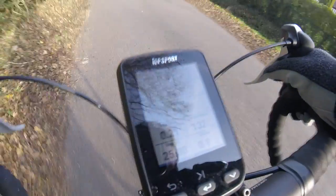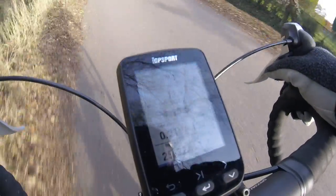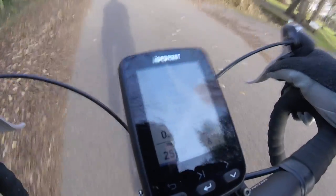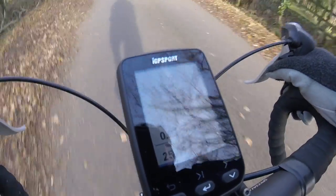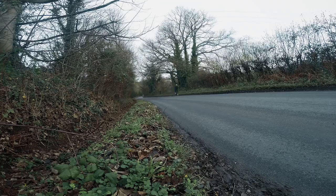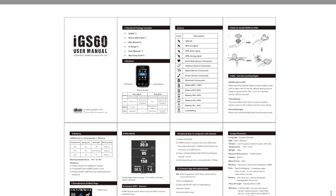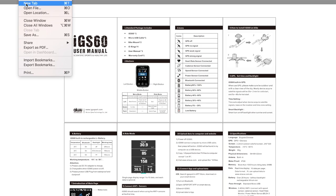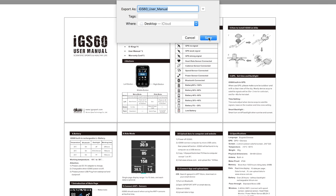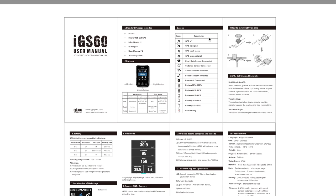All in all I thought the IGS 60 worked well. Once set up, the data was accurate and easy to read and I was able to send it to Strava, which at the end of the day is all that any of us cyclists want to do. Granted it is not the most elegant or fully featured cycling computer, but sometimes less, as they say, is more. My main grumble though was the lack of a user manual — the one I downloaded from the website was fairly basic and gave me no instructions on how to use the slightly more advanced features such as the navigation.